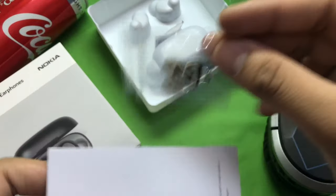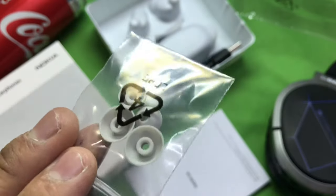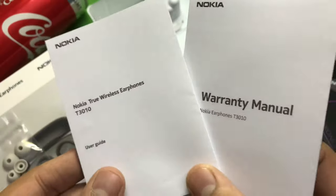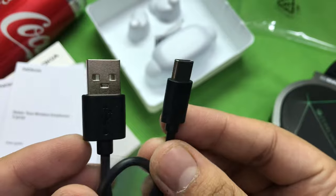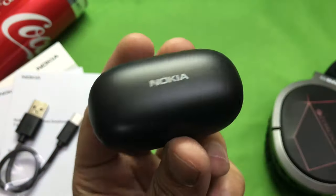Opening the box, we get to look at the contents. These are the extra ear tips provided to fit each and every ear shape and size — these are the small and large ones; the medium ones are already fitted onto the earbuds themselves. Next up we got some paperwork and a USB-A to Type-C cable for charging. It's a rather small one, actually.